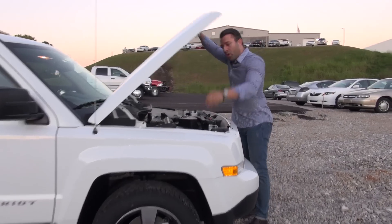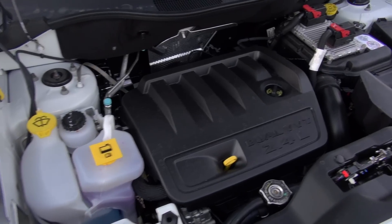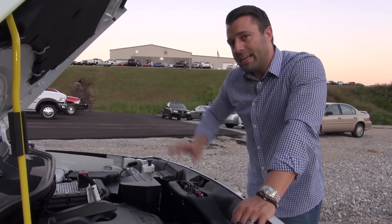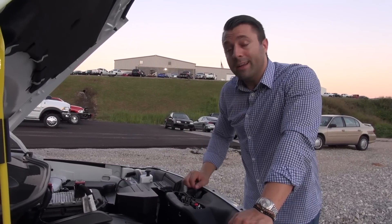Under the hood of the Patriot, on this trim level you'll find a 2.4 liter four-cylinder mated to a six-speed automatic transmission. With that combination, even in an SUV, you're still going to get around 25 miles to the gallon, which is really good fuel economy in an SUV.